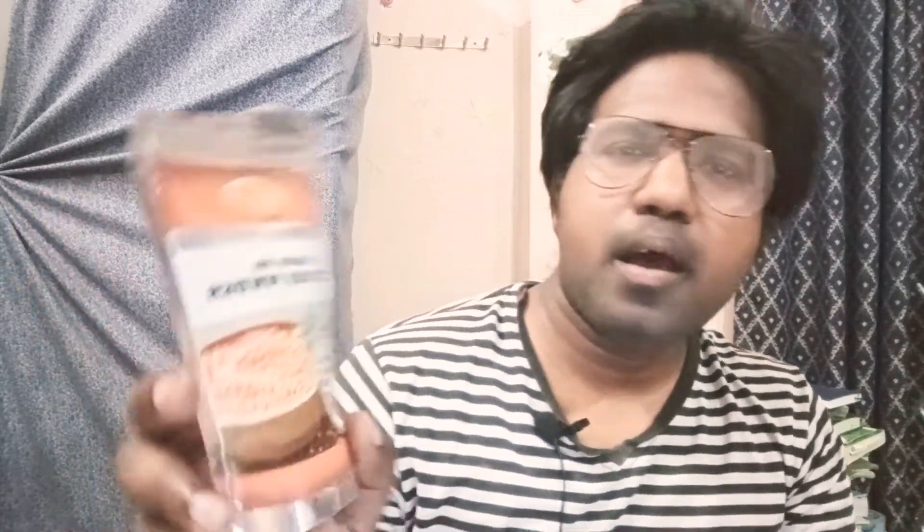It is very good. So, it is time to unveil it — and this is none other than the Plantelore company. This is Plantelore Herbals Masoor Dal Face Powder.